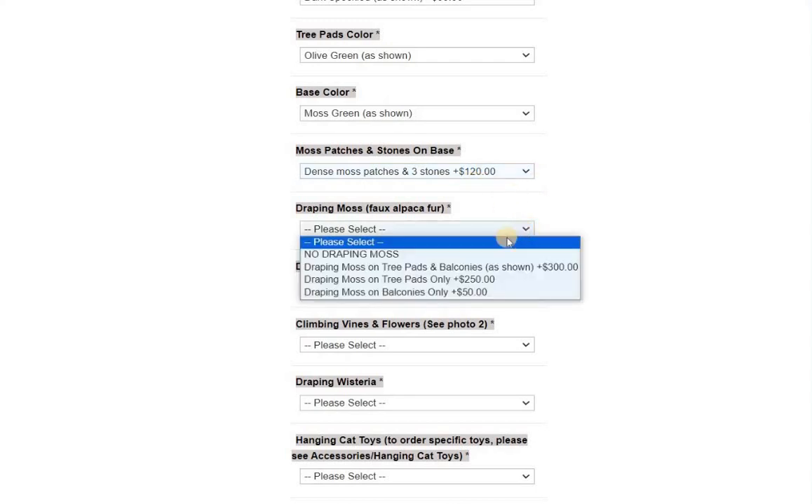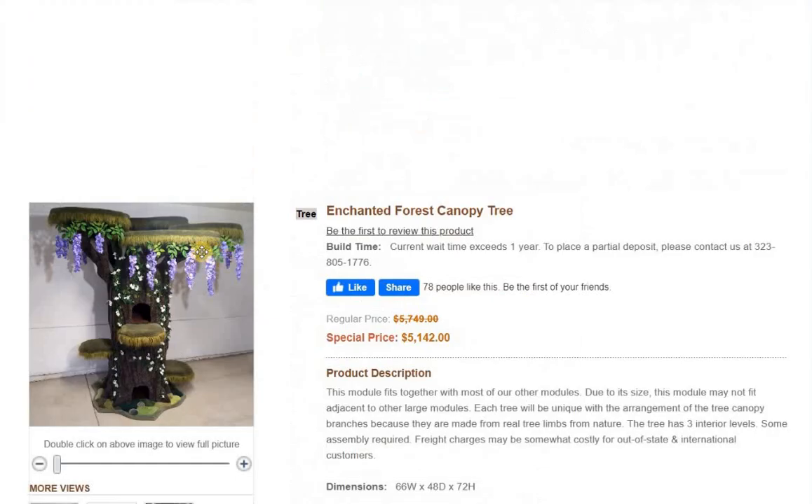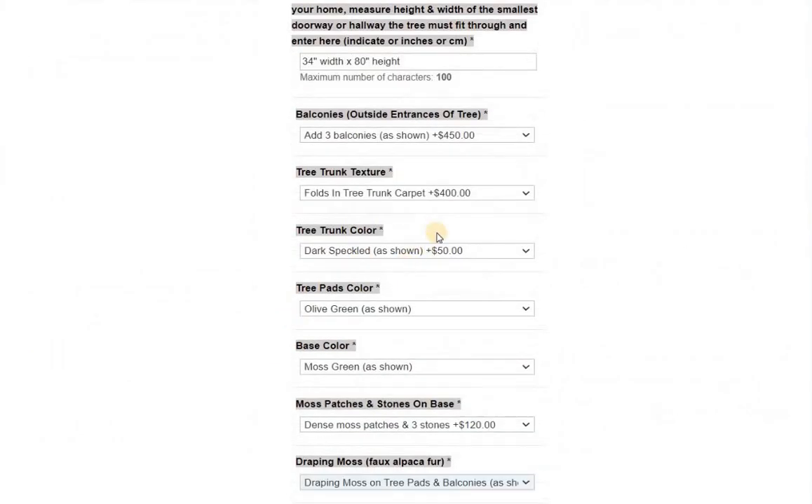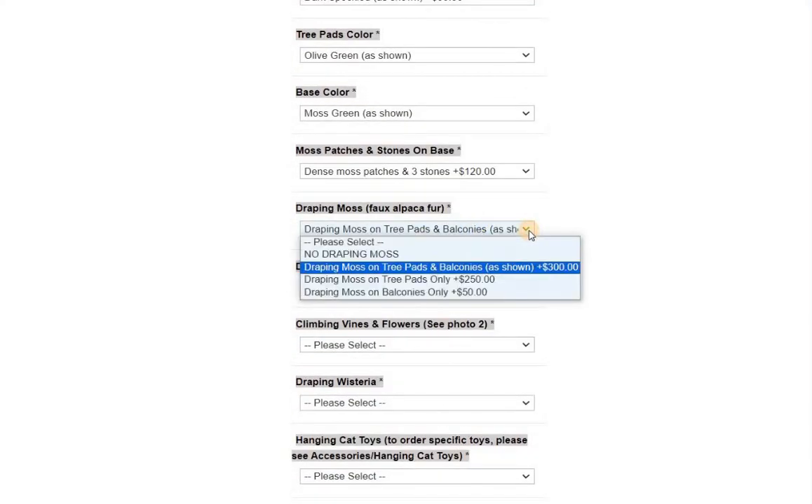Draping moss — we're going to do draping moss on tree pads and balconies, which is what's shown here. That's an upcharge because it's a lot of material and work to do that. So that's $300 to add that.